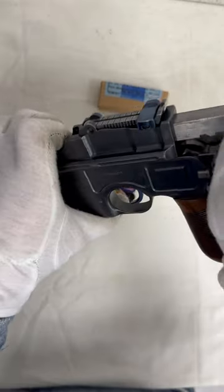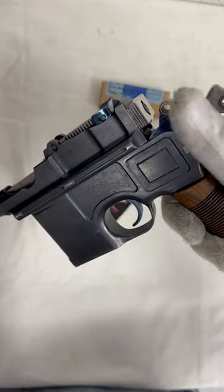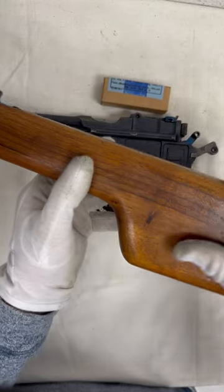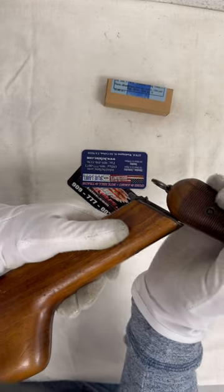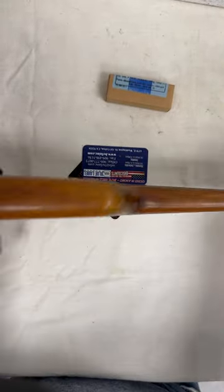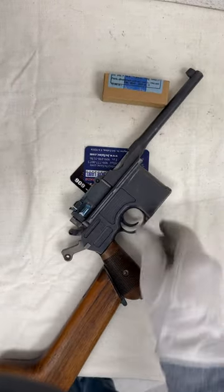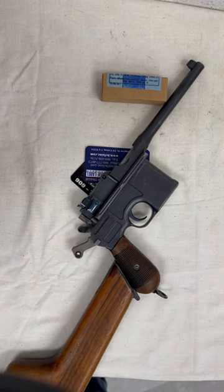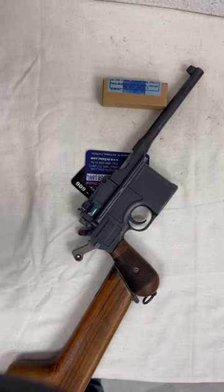The ball is ready to go back. It's a good step. This is the ball. I'm going to cut it out. Thank you.